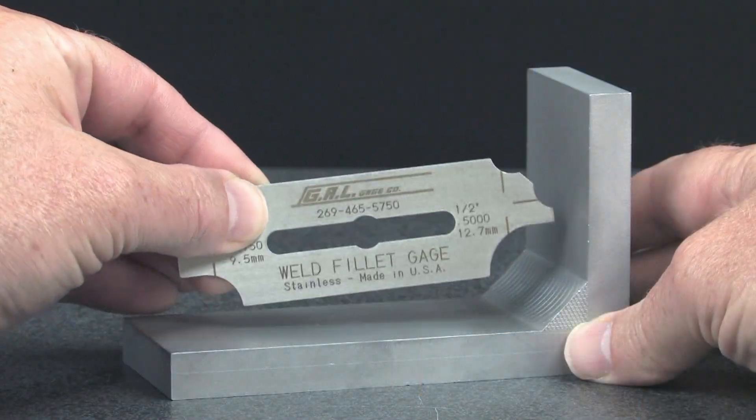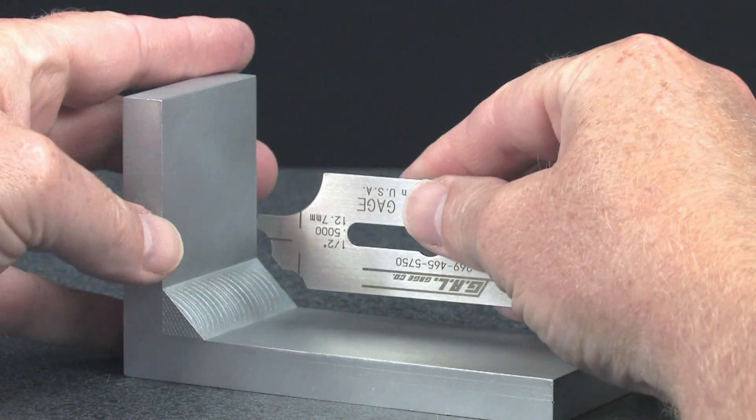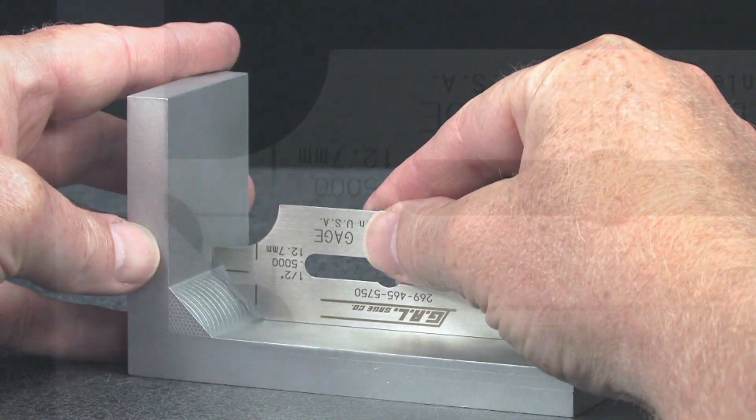Turn the gauge over and you can easily verify the fillet weld throat dimension. Again, the scribed lines on the gauge give a visual reference for the fillet weld leg length.